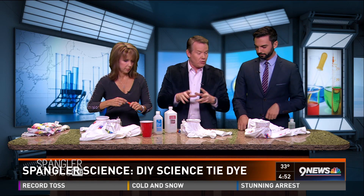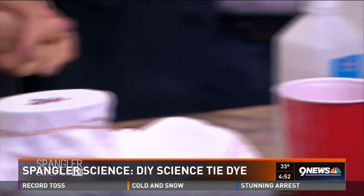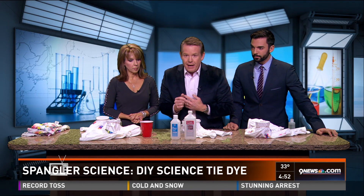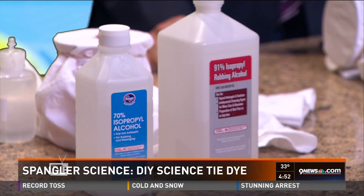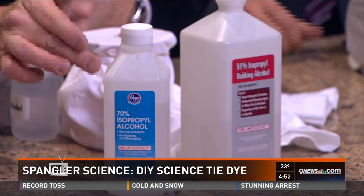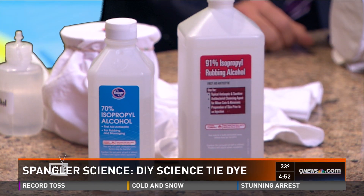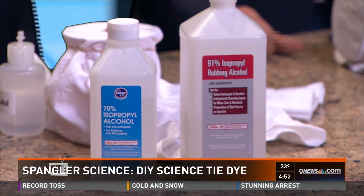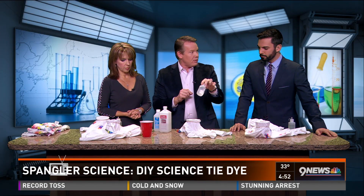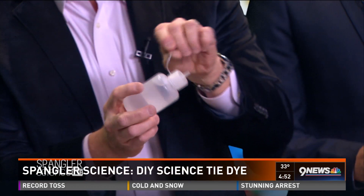Now, if you try to drip water on this or wash it, it's not going to come out because this ink does not dissolve with water. However, rubbing alcohol — that is the secret right there. Cheap and convenient. 70% is not bad, but 90% really is fantastic — less water is better, but you can do either one. I've got these little dropper bottles that will deliver one drop at a time.